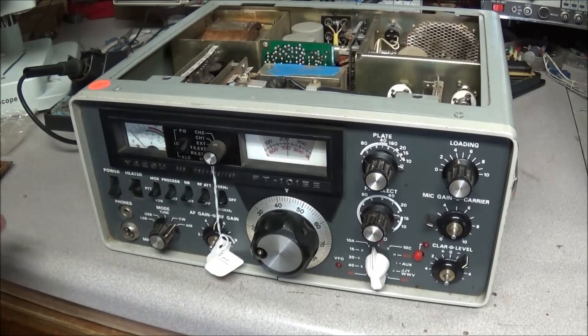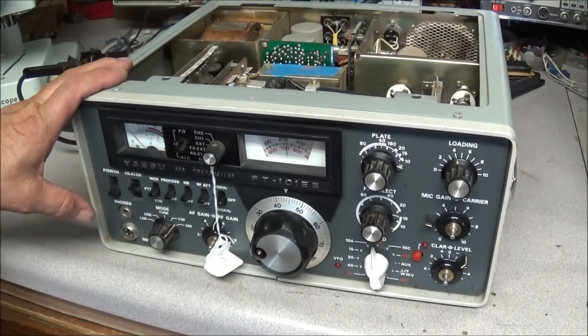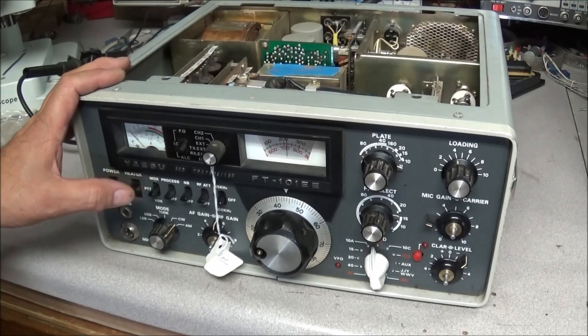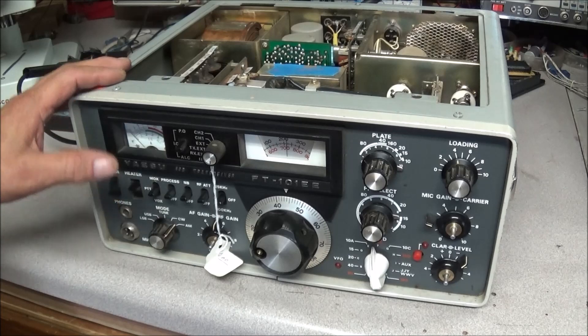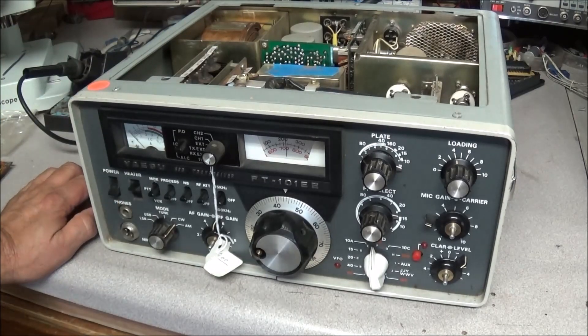Hi everyone. On the bench today — some of you might recognize what this is — this is a Yaesu FT-101EE amateur HF transceiver, and no, this is not in for repair.